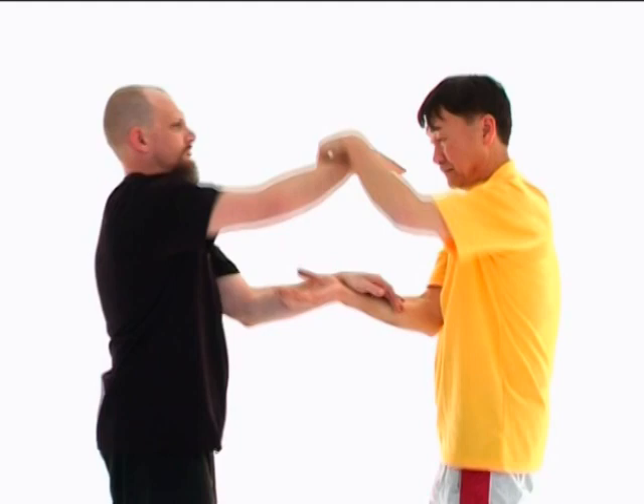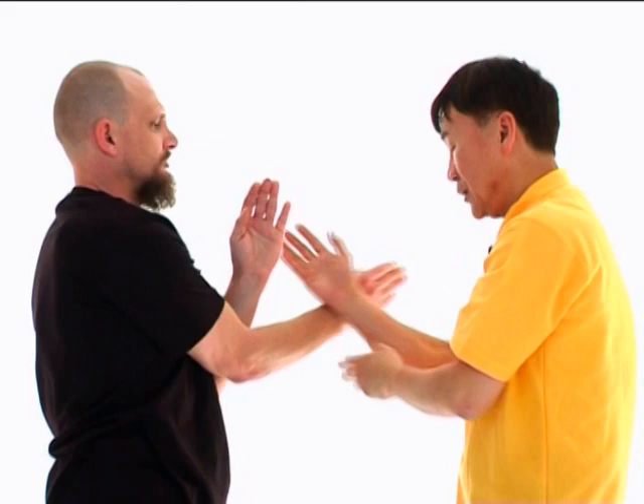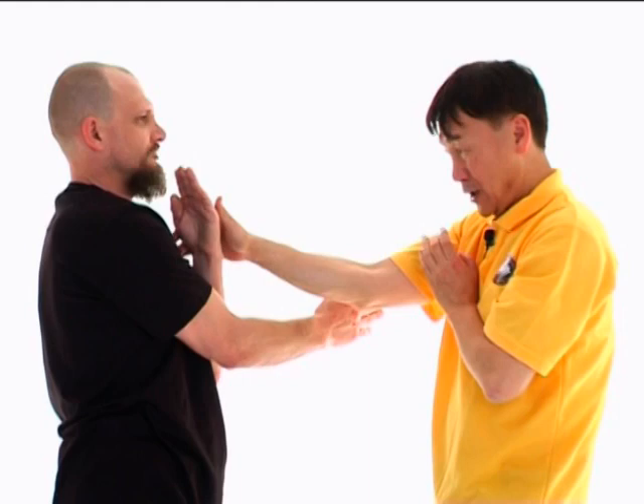It's no motion. Then, when I do the Yat Fuk Yen, and he changes into a Jum Sao, my Jum Sao will change into a Fuk Sao. And then I'll hit his Wu Sao and go down like that. That actually is one of the wooden dummy 100 moves — it belongs to one of the wooden dummy 100.